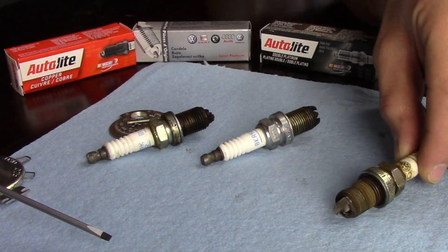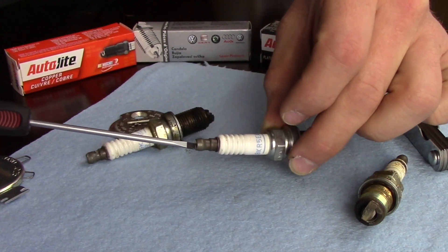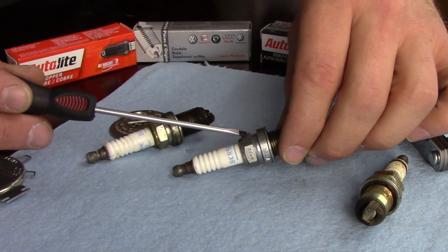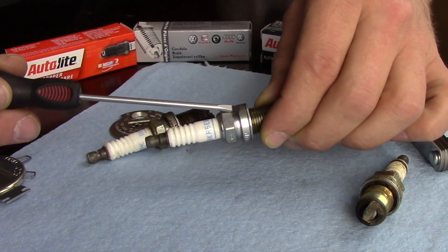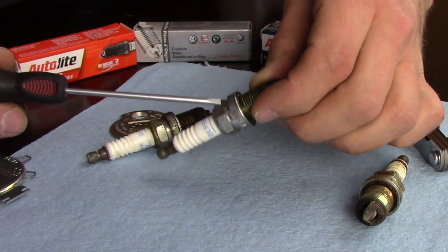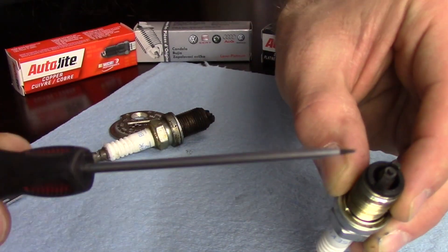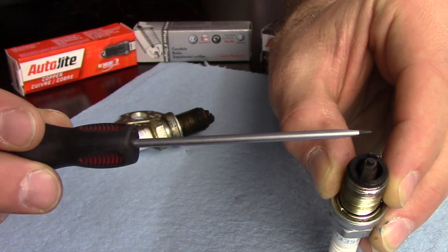Let's start off by talking about the parts of a spark plug. This is the terminal nut right here. Then we move down to the corrugations on the ceramic. This is the hexagon piece — the piece where you put a socket to install and remove the spark plug. We have the metal shell, the gasket right here — this is an old spark plug so the gasket's been crushed — and the threaded piece. This is the nose of the insulator, and this tiny tiny piece right here is the center electrode. And then these are the ground electrodes.